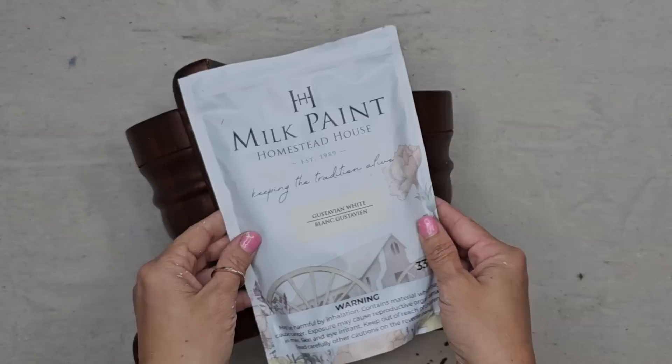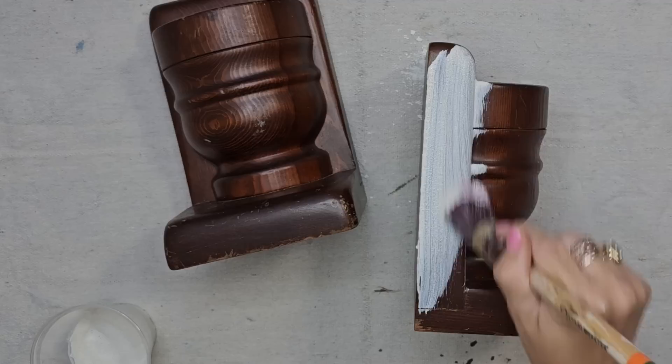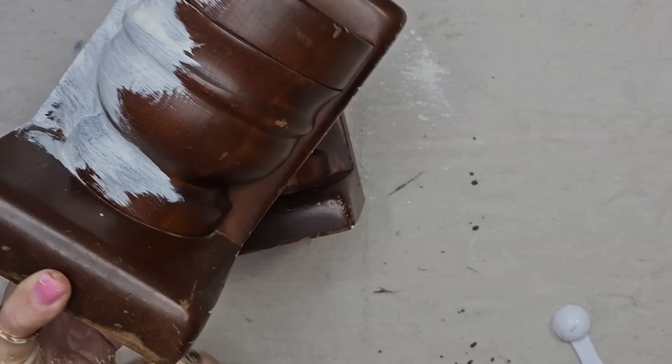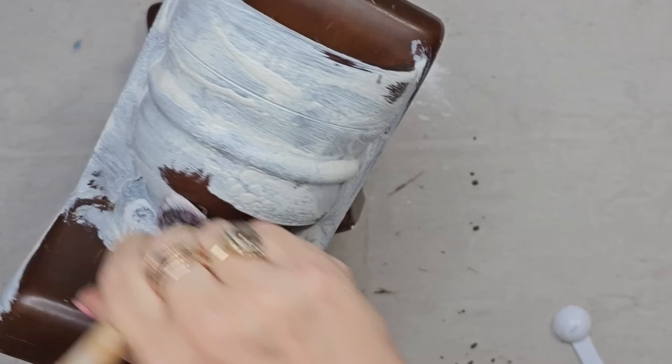If you have not used milk paint before, it comes in a powder form and you mix half powder with half water. Once your powder and water are thoroughly mixed, you're going to paint your piece — it goes on like any other paint. The first coat is not going to be full coverage, but by the second or third coat, depending on the color and the look you're going for, you'll get there. Sometimes I use this as a wash and just put one coat on.